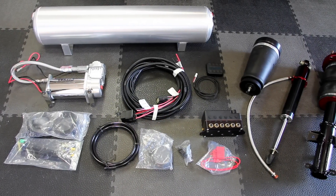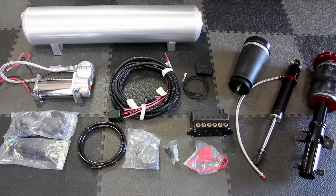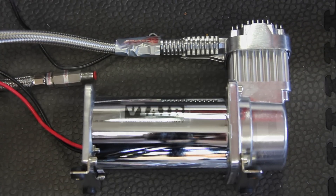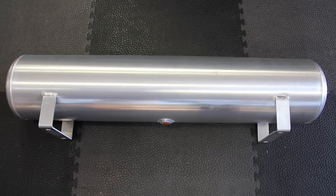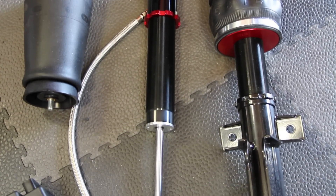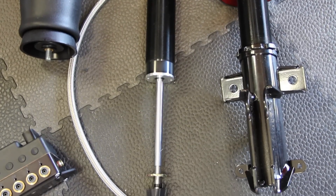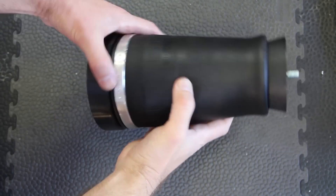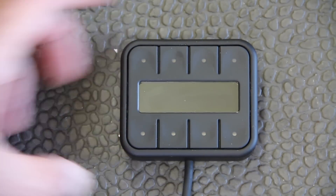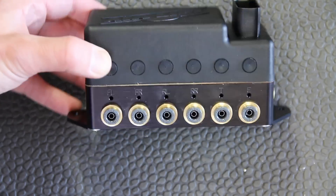We've lowered Mustangs in the past the traditional way, but not today. We're bagging this Mustang with AirLift Performance's front and rear kits along with the Autopilot V2 digital control system. The kit includes absolutely everything: air compressor intake, bagged struts for the front, rear shocks and air springs, the manifold, remote control unit, all necessary wiring, harnesses, airline fittings, nuts, and bolts.